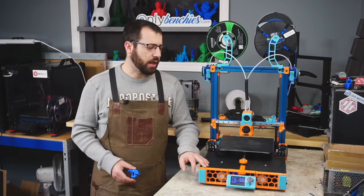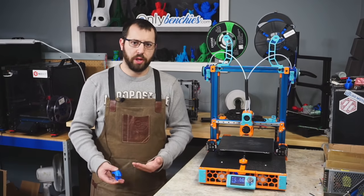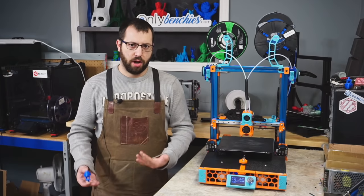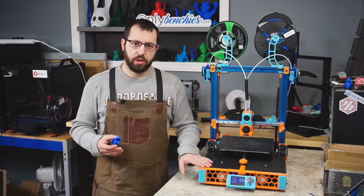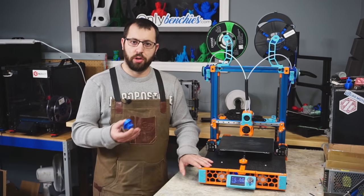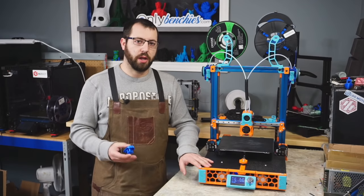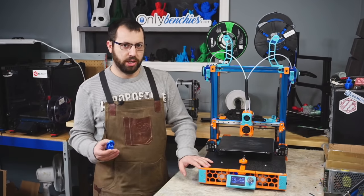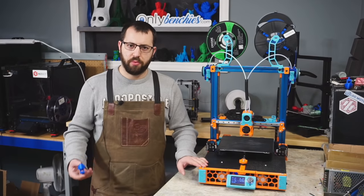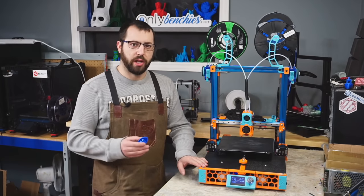For the video today I will be using a Voron Switchwire as the example printer. However, the steps I'll be going over are pretty much printer agnostic. We're going to be assuming you installed Klipper and you have a default configuration for whatever printer you are using so we have a baseline to start from. I won't be going over creating a full configuration from scratch — that would be a much more in-depth video. However, the steps and processes I'll be going over today will apply to pretty much every printer running Klipper.